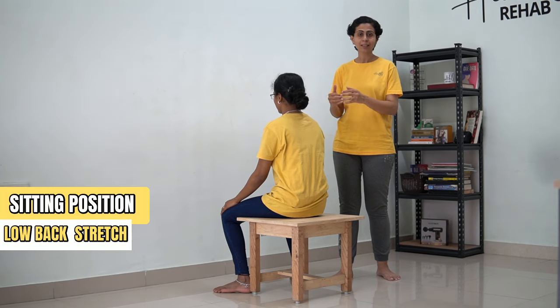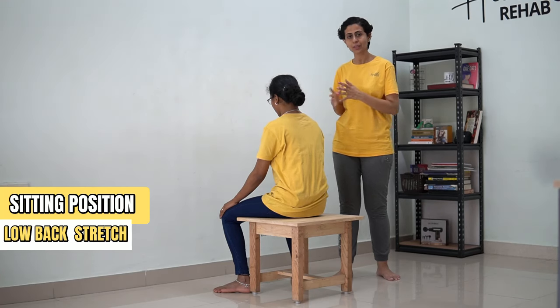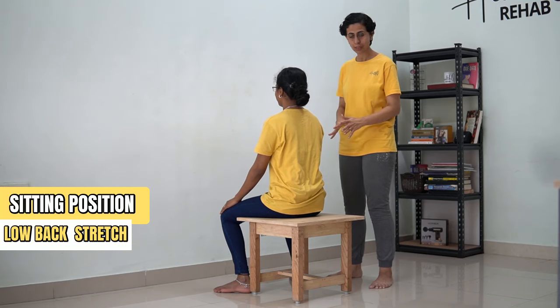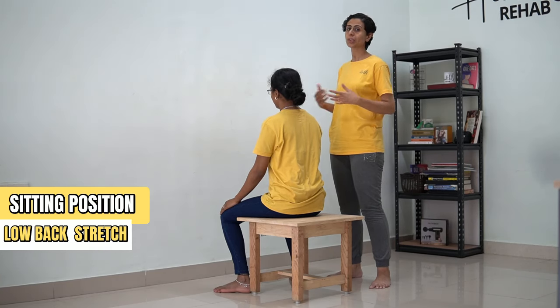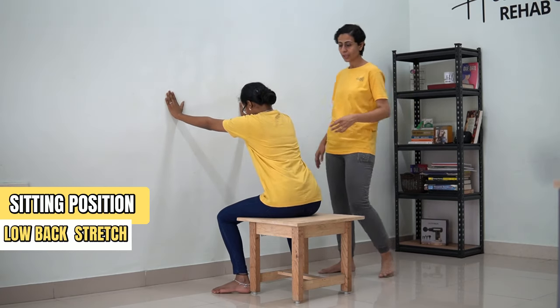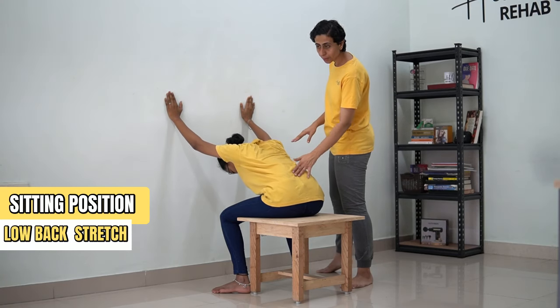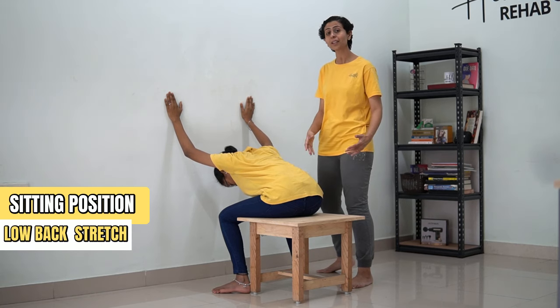So now the next stretch is done in the sitting position. This is the similar stretch — how we can do it in standing. I am showing you the variation in sitting position. In order to do that, sit on a stool. The gap between the stool and the ball should be more so that adequate stretch can be achieved. Now you're going to place your hand over the ball and bend forward down till the point you feel a stretch in your lower back region. This is also called a child pose.